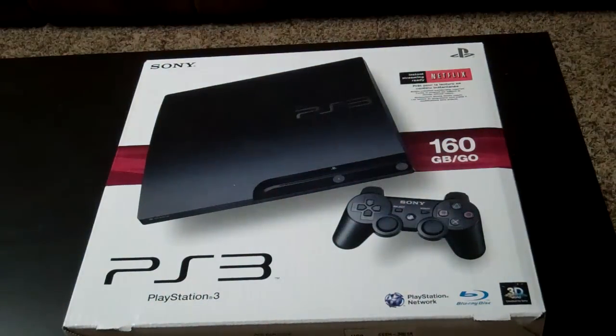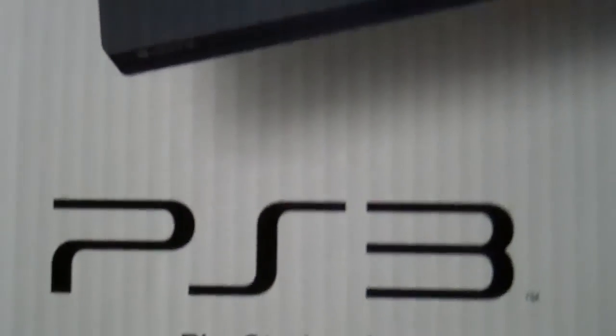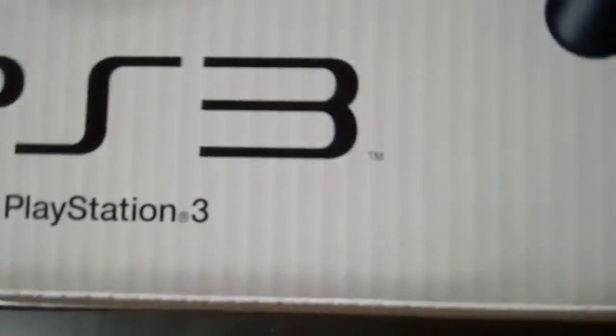It's worth it to me. So I'm going to do an unboxing for you guys. I'm going to check out the box. You can see PS3 right there in this picture of the console and the DualShock controller. You can see it has a Blu-ray player, PS Network, and it supports 3D.